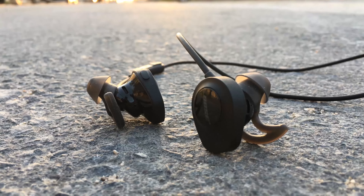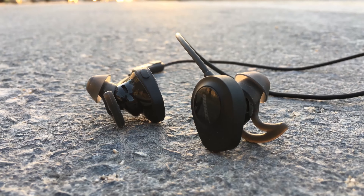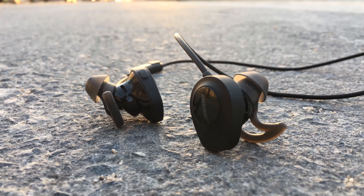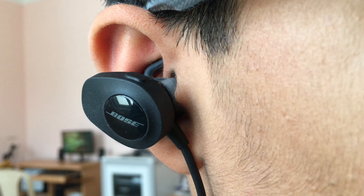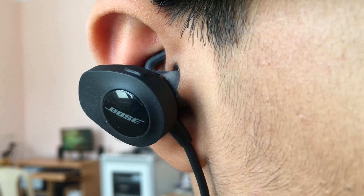The StayHear+ port tips that this headphone has actually gives you a perfect fit, and you will get two extra StayHear+ port tips inside the box. When you actually wear this, you won't even know that the earbuds are in because it's so comfortable.